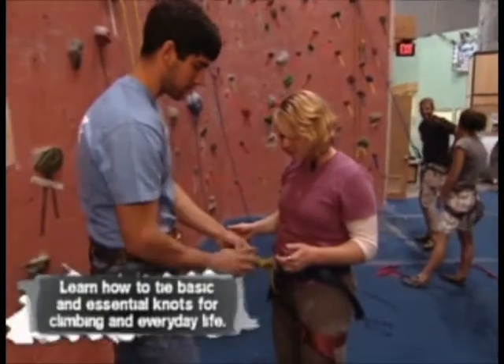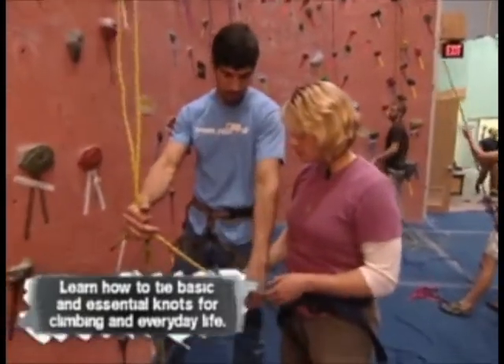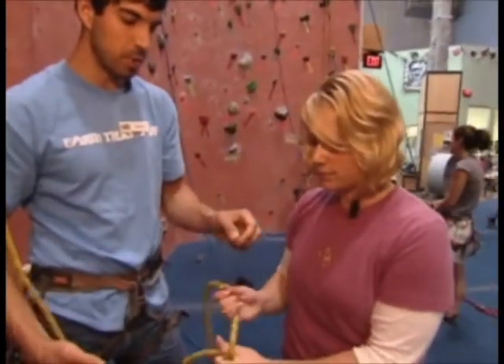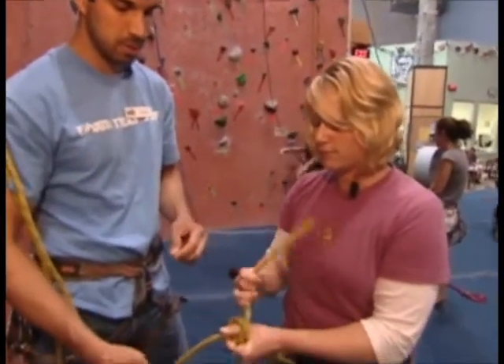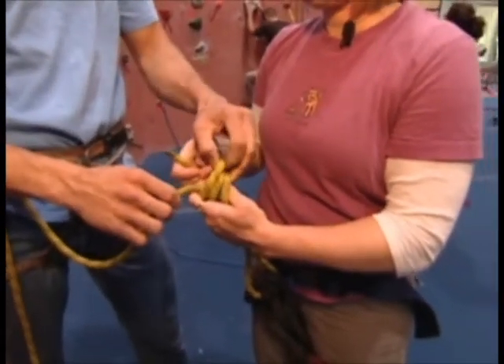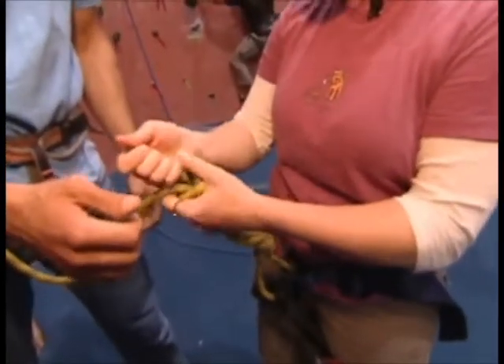This is called a half fisherman's knot. What you're going to do is place your thumb on the rope and wrap it around your thumb twice. One more time. And now replace your thumb with the rope — same way your thumb went. And that's a half fisherman's knot, which serves as the safety net.